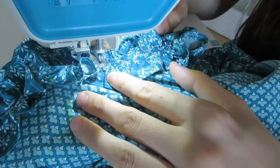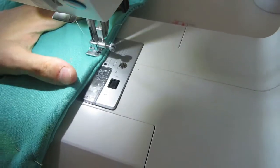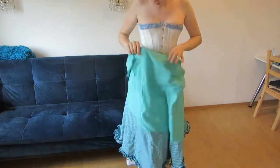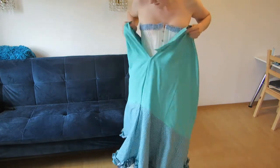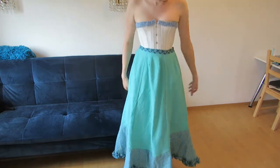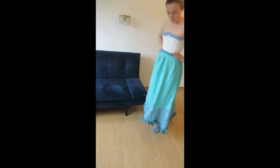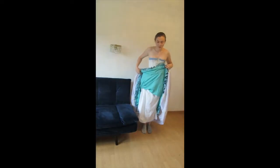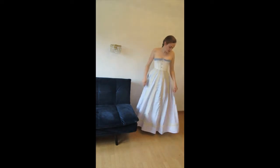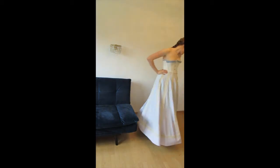Then I put on my corset, my under petticoat, and the finished petticoat, and here you can see that I quite like how the finished skirt turned out. It doesn't give the most volume on its own, but if you wear a very floppy underskirt beneath it, it makes a huge difference. The skirt isn't catching between my legs anymore and it just sticks out very nicely. If you enjoyed this video, please consider liking and subscribing, or leave me a comment below about what you want to see next time. Thanks for watching and bye!